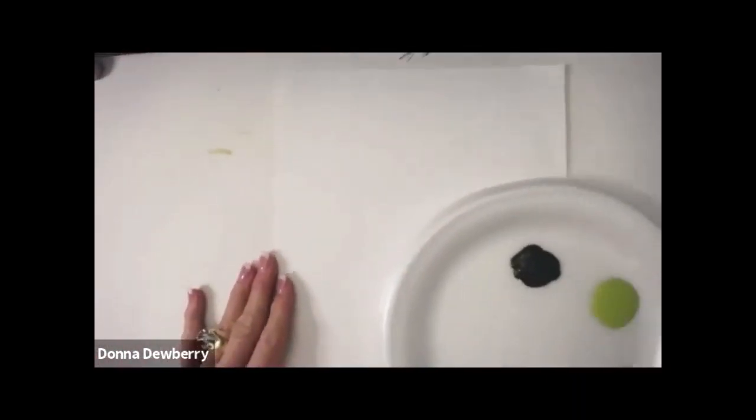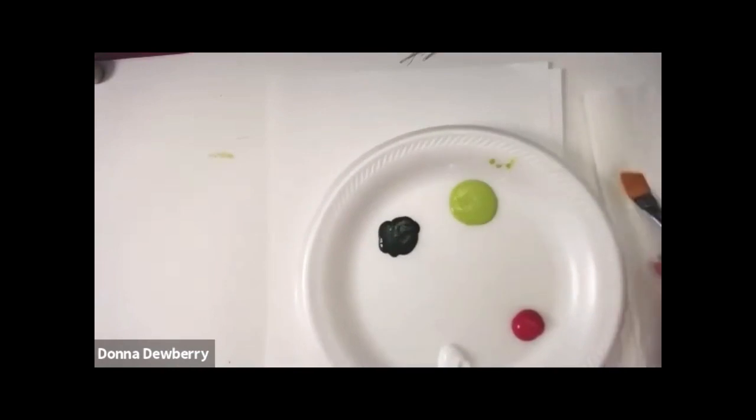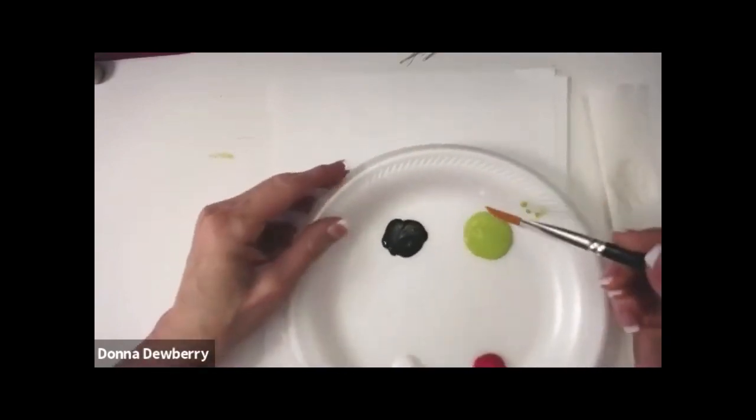Let's go down and look at the practice sheet. I'm going to be on white today. I've dampened this brush and laid it on a paper towel. Now I'm going to load.